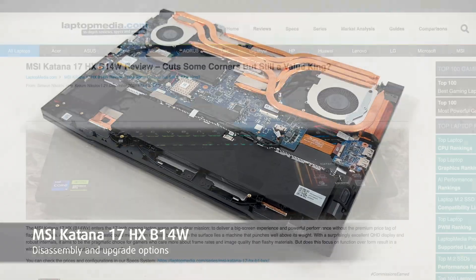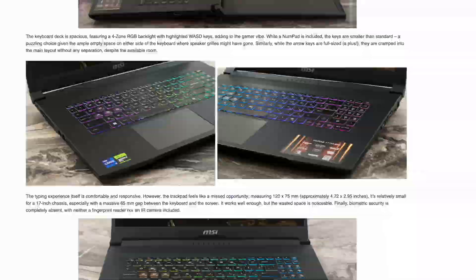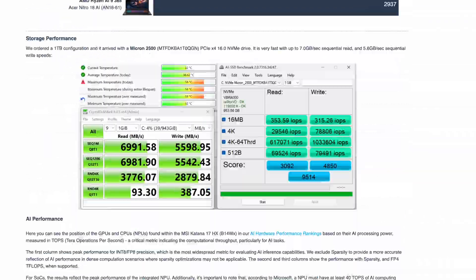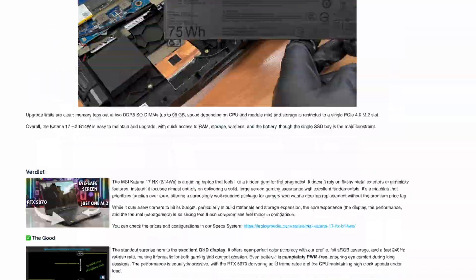Hey everyone! Today we'll open the MSI Katana 17HX B14W for display tests, benchmarks, thermals and more. See the full review on LaptopMedia.com — link below. Let's begin.